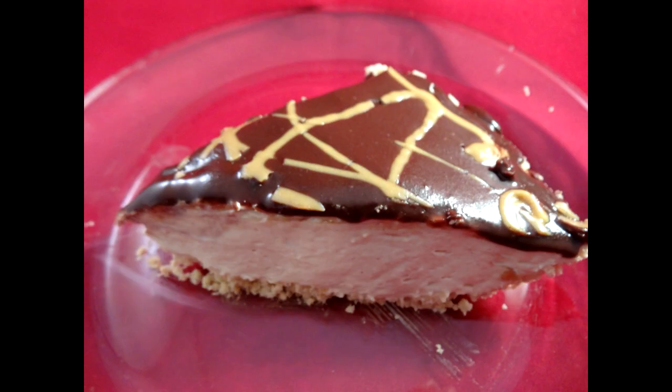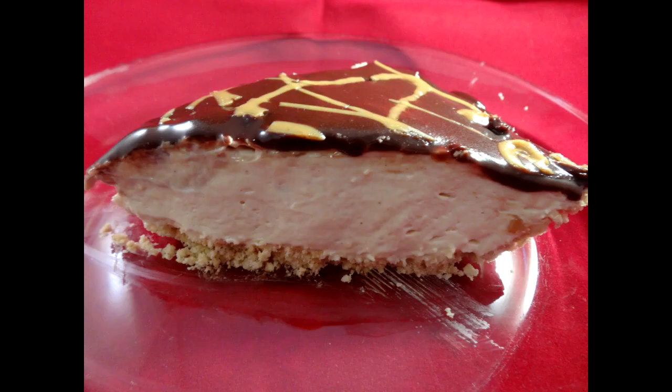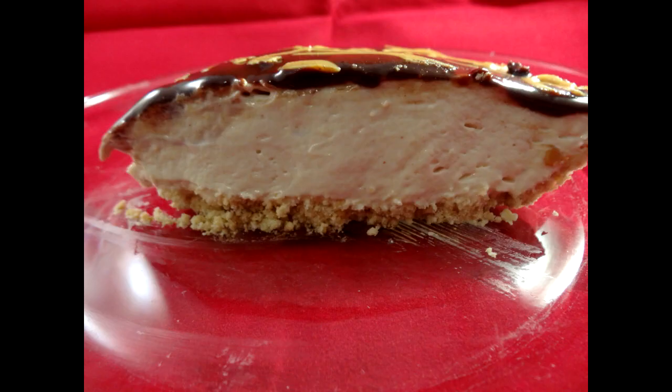It is a nice light dessert. It's not super sweet. The peanut butter flavor comes through quite nicely. The only thing I didn't like about it was it was hard to slice — getting nice clean cuts for a photo was very difficult because it's hard to get out of the pie plate without it folding or breaking into pieces. Otherwise, delicious — give it a try.